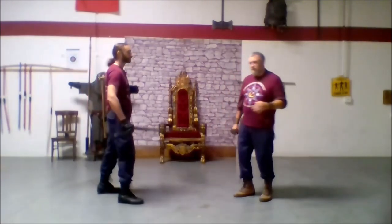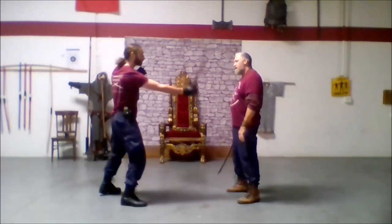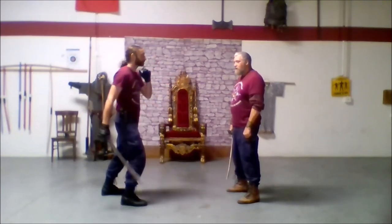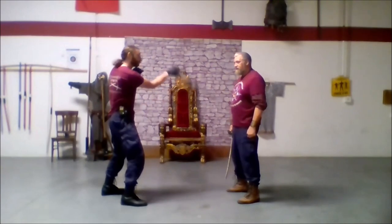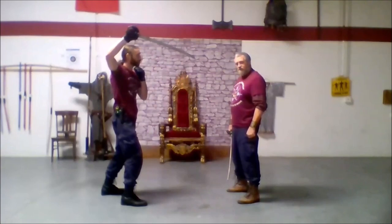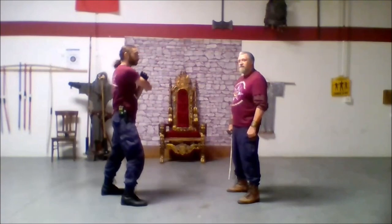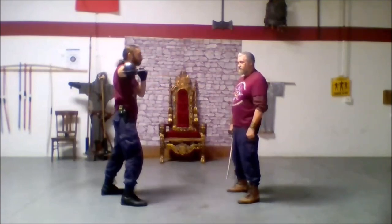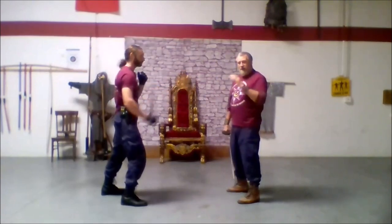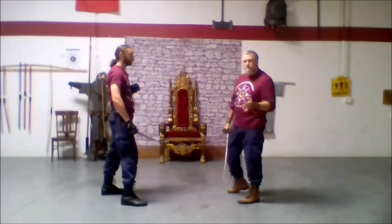Let's review the initial cuts. A one is a descending cut from your right side to your left side. Two is a descending cut from your left side to your right side. Three is an ascending cut from your right side to your left side. Four is an ascending cut from your left side to your right side. Five is a horizontal cut from your right to your left side. Six is a horizontal from your left to your right. Seven is straight down. Primarily, our attacks are going to be one, two, and seven.